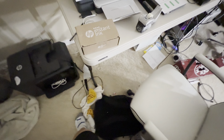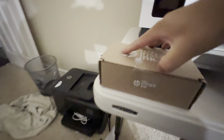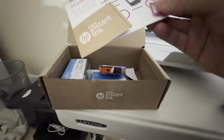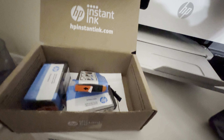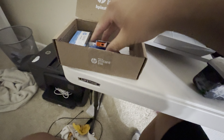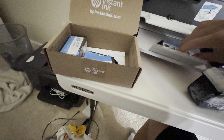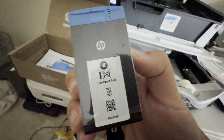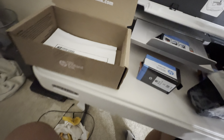Finally, the instant ink cartridges came. I'm going to be putting them in now because my black cartridge is low. Of course things are going to be wrapped up, so let's go ahead and open that up. I'm going to be here unwrapping these — of course the black one is going to be very big — so now I'm going to go ahead and unwrap these.